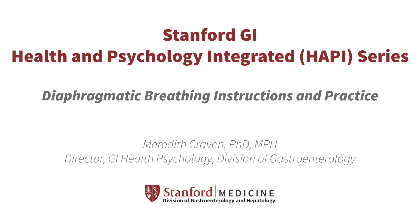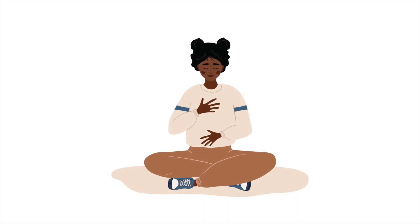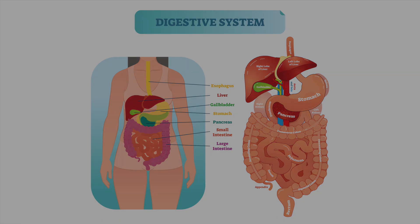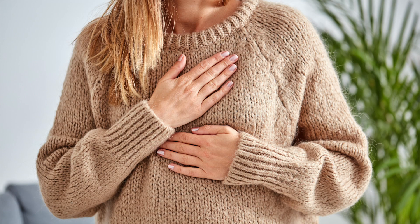Welcome to this diaphragmatic breathing exercise. Diaphragmatic breathing, or belly breathing, is a tool with many benefits. It allows us to connect to our bodies and to the present moment, helping to improve our physical and emotional well-being. When we are stressed, we tend to breathe in our chest; we want our breathing to be deeper and slower.